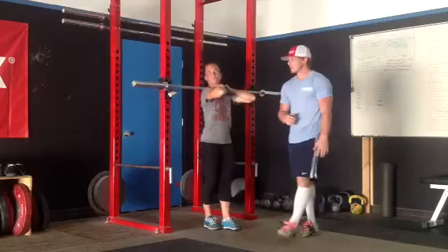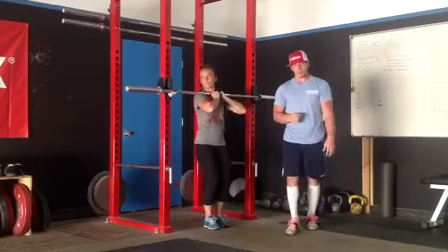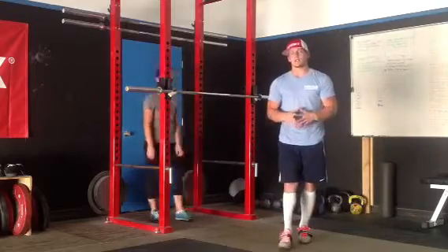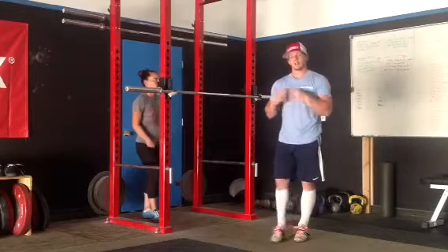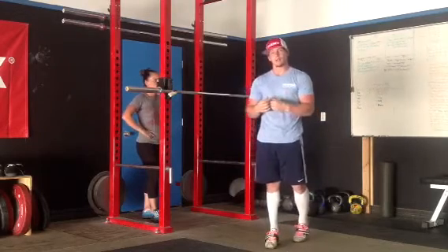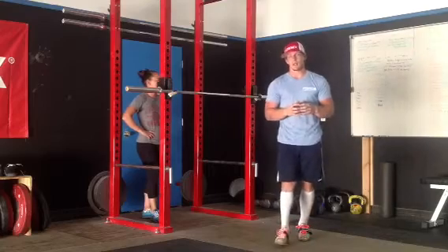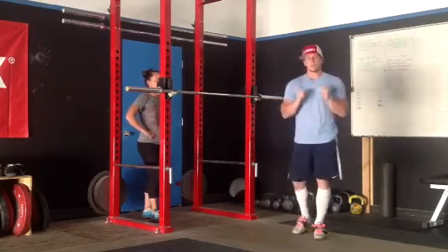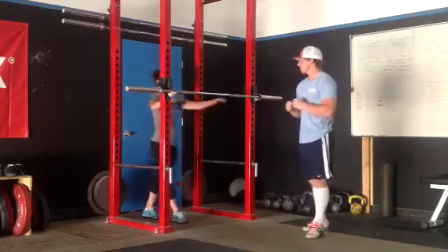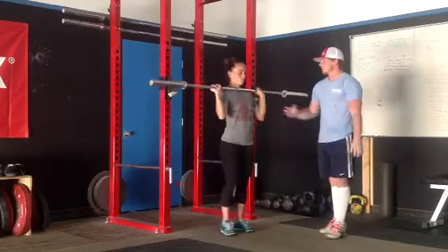That Frankenstein squat is going to force the best possible upright position. I'm going to look at the lifter on the next one — just the regular front squat — and see if they're the same. If they're a little bit more slouched in the regular front squat, then there are some shoulder mobility issues going on. So now when we put our hands underneath, I don't want a death grip on the bar. Go ahead and take it off and show me with your hands all the way wrapping with those elbows down.